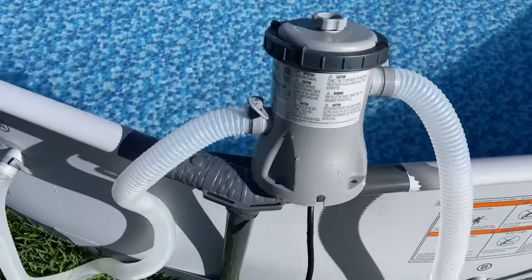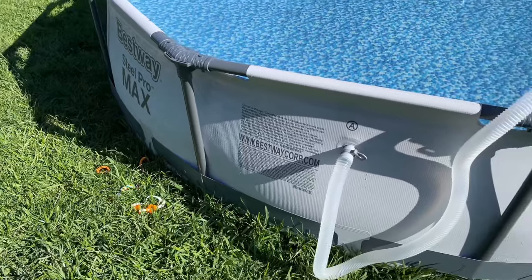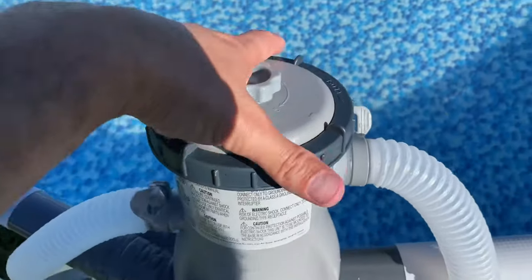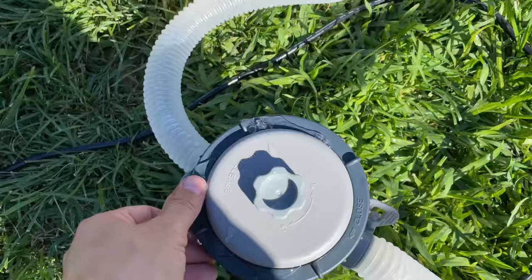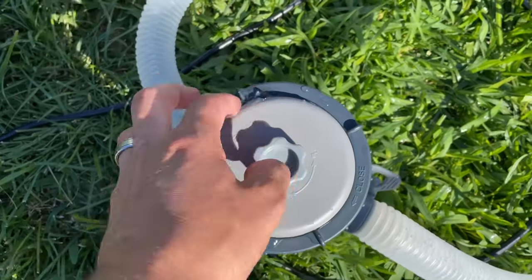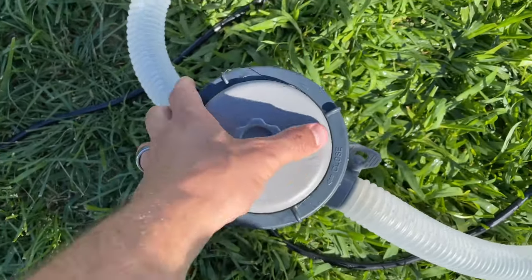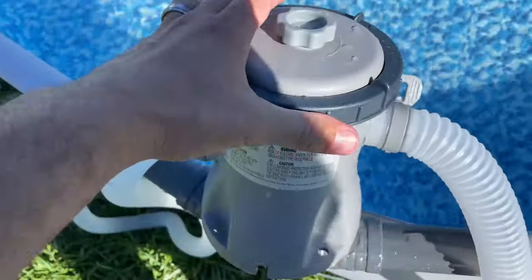Hey, what's going on guys, it's CJ. We have a Bestway Steel Pro Max pool filter. Whether you have this brand or not, I want to show you something about this filter and why it's actually leaking. We have it down like this and it starts leaking out of the top — that is not proper, it should not be leaking out of the top. This probably happened because somebody who changed the filter didn't realize where the ring goes. I'll put the link in the description for the filters where you can get them.